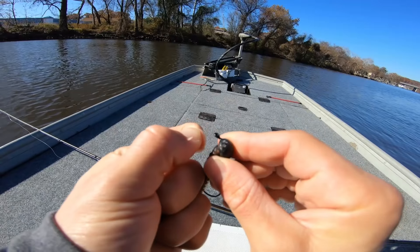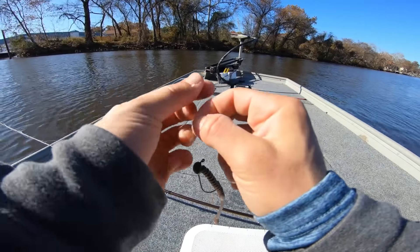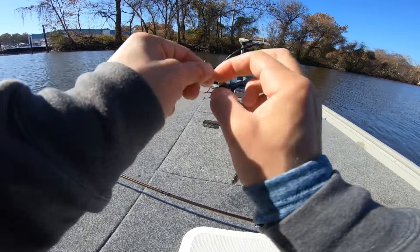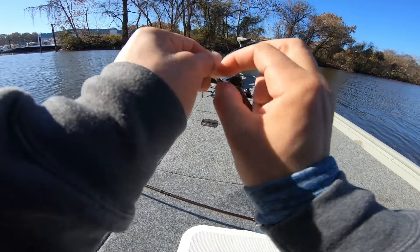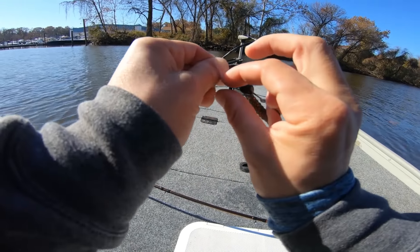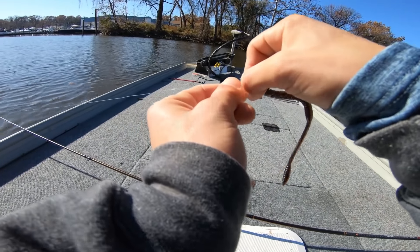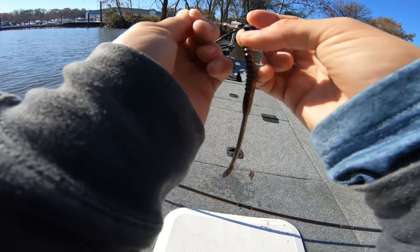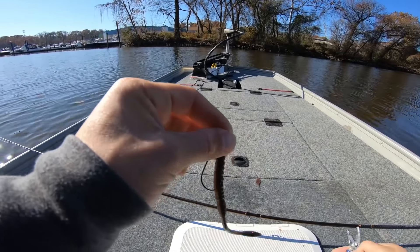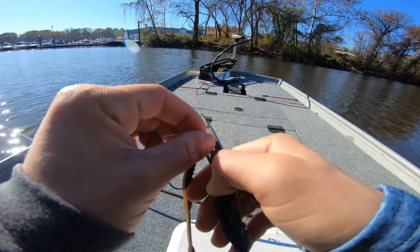Since I only have one spinning rod with me today, I'm going to throw the Hard Hat Jigs stand-up shaky head and the Flicker Worm on a seven-foot-one medium heavy — which is definitely a little overpowered for general shaky head needs, but it's what we're working with. I've got 12-pound fluorocarbon on here and a high-speed gear ratio reel. My favorite shaky head setup is a seven-foot to seven-foot-one medium spinning rod, which I just broke.